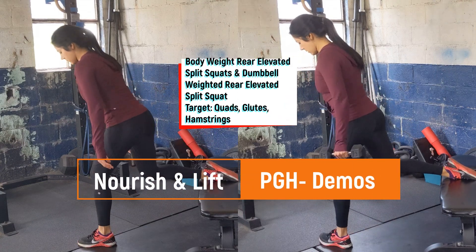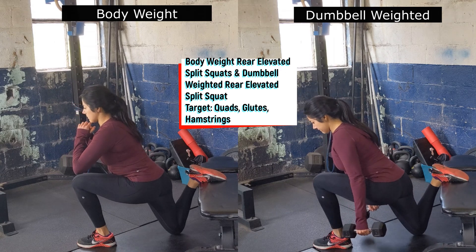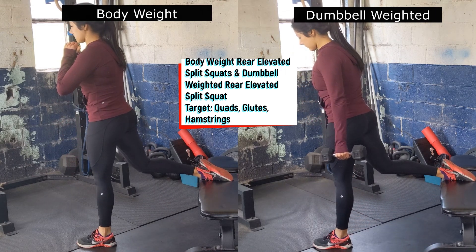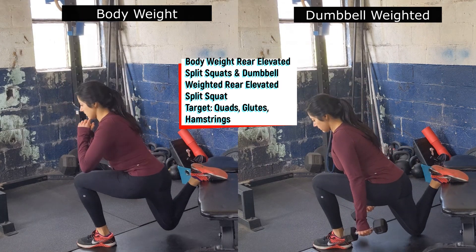Start by positioning yourself on the bench. The weaker leg is in the front, the stronger leg is back behind you on the bench. Slowly descend to the bottom of your squat so the knee will touch the floor lightly, push the floor to stand up tall, squeezing the glutes.